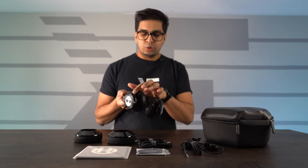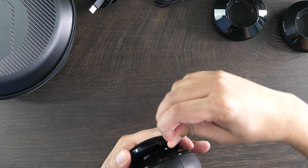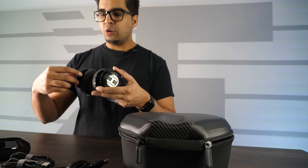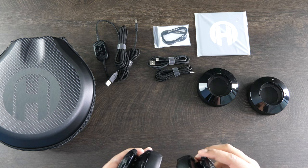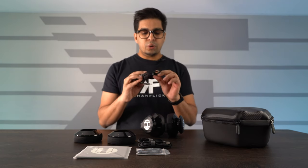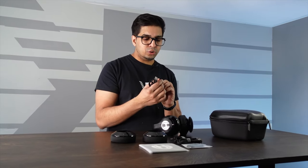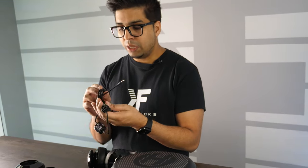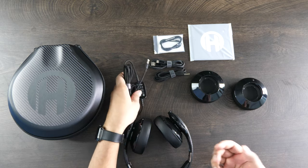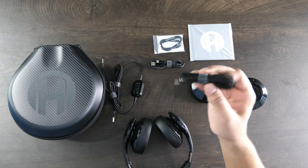On the side here, you do have your different modes. Over here, you have a micro USB-C cable port to charge the headphones. And over here, you have an aux cable port to plug in the direct cord if necessary. The cord has different toggle controls, and the cable material is a cloth-like material, which is really nice.